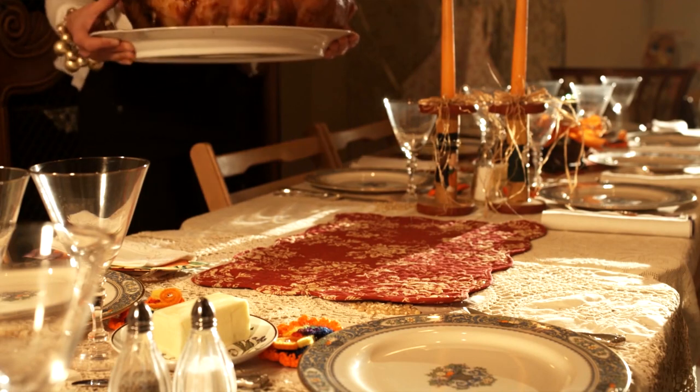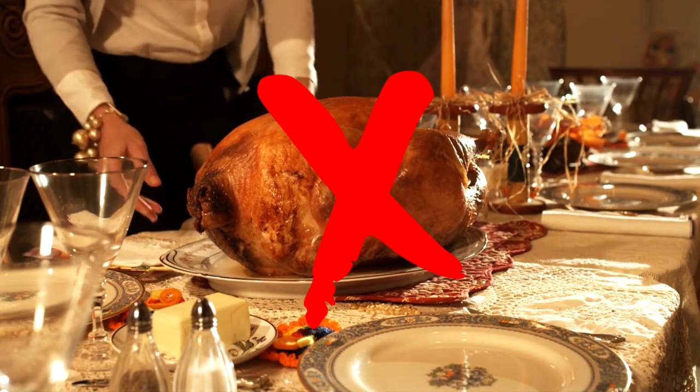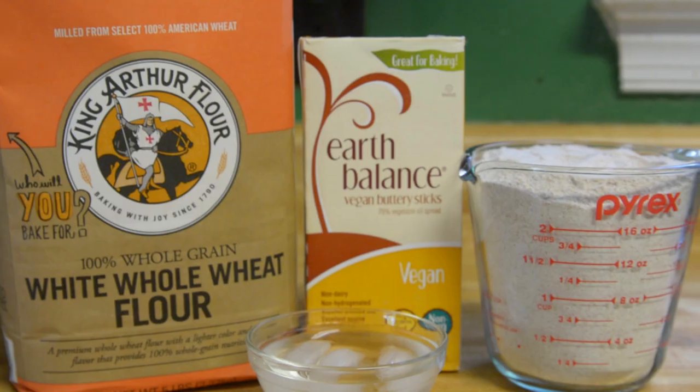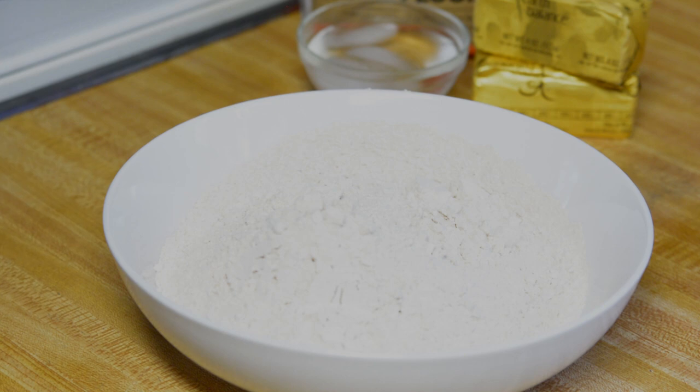There will be none of this going on this year. I'm making a damn pie for you fine people and you're gonna love it. We'll start off by making the crust. You're gonna need flour, vegan butter, and ice water. And of course, the entire recipe is in the show notes, so don't forget to check that out.